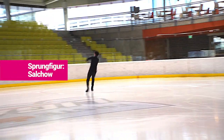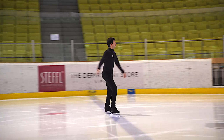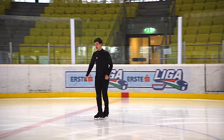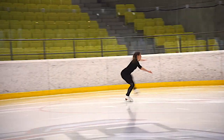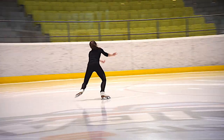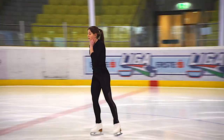Beim Salchow springt man nicht von der Zacke, so wie beim Tourloop, sondern von der Kante — von der linken Einwärtskante, und zwar auf rückwärts. Man geht dann mit dem rechten Fuß quasi an der linken Seite vorbei und kommt wieder in die gleiche Drehposition am Ende. Der Salchow ist bei uns der Einzelsprung in der Kür. Funktioniert eigentlich auch meistens recht gut, ist einer von den Sprüngen, die uns sehr liegen.